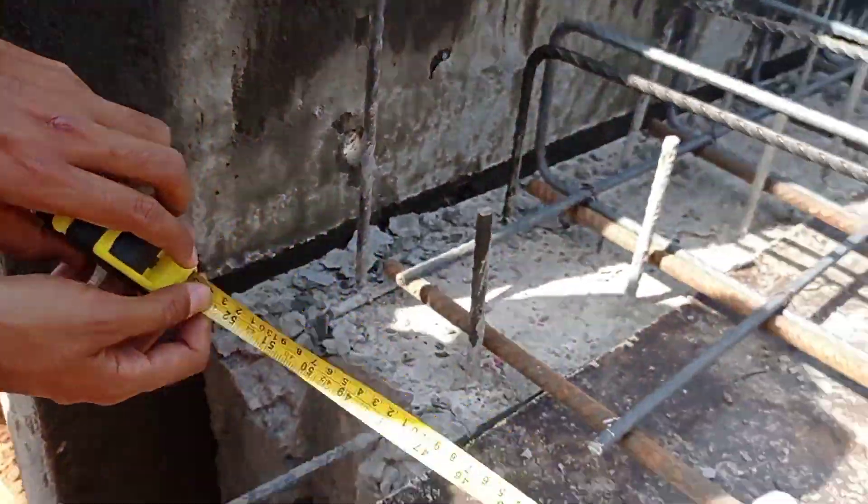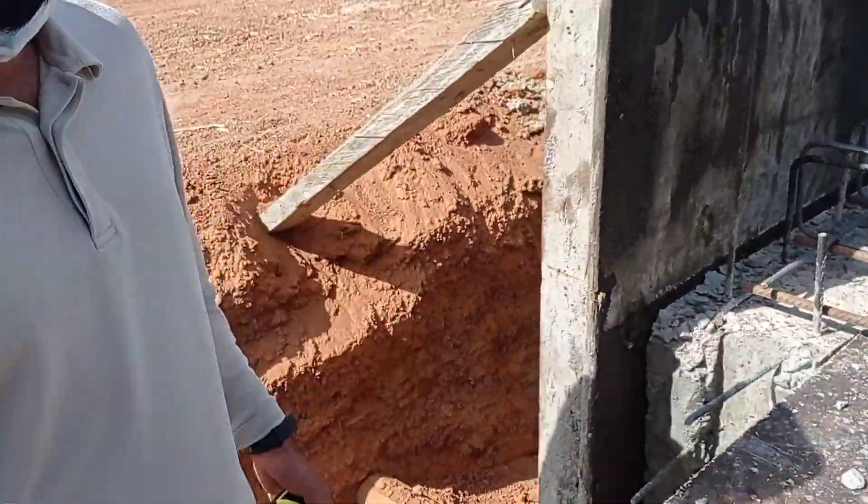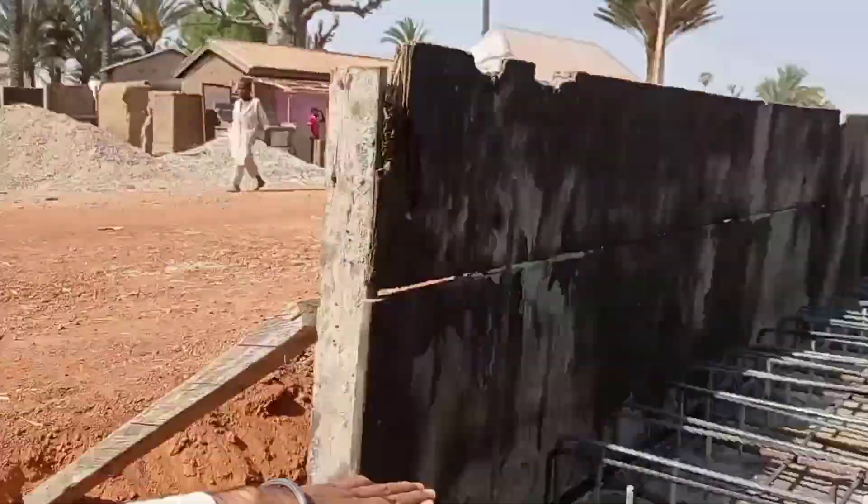The total width of our culvert was kept at 1.6 meters out to out, whereas we kept the width of 1.1 meters end to end. The thickness of our wall was kept at 25 centimeters.